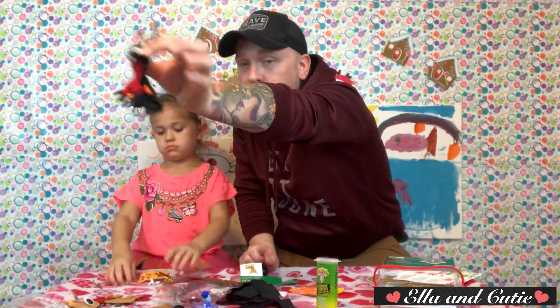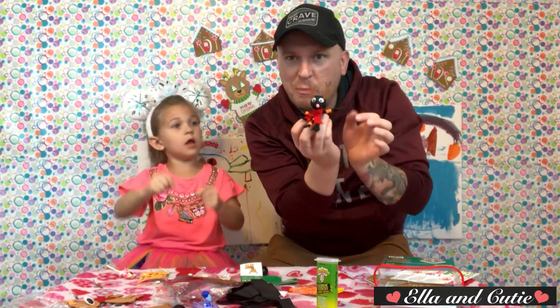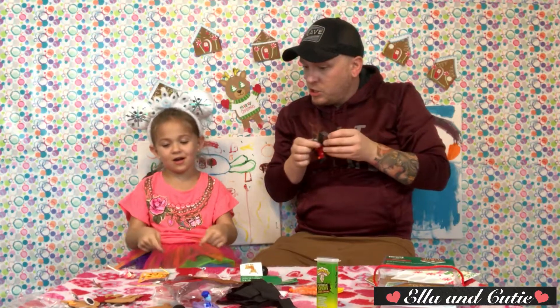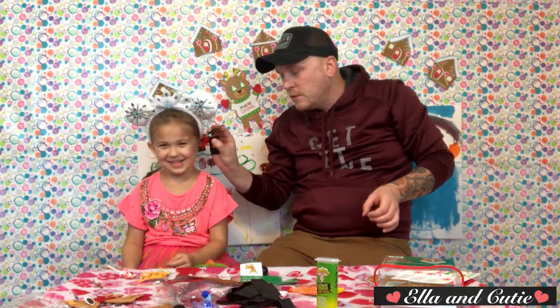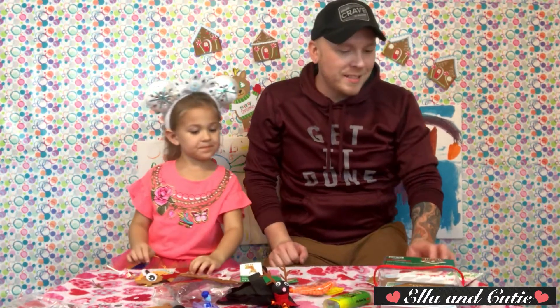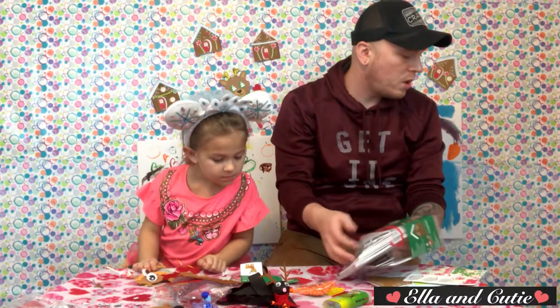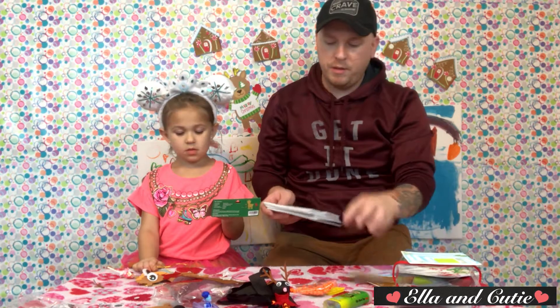This is my Christmas spider — hello, Christmas spider! I didn't really get to make one of these last time, so I'm going to make one of these.